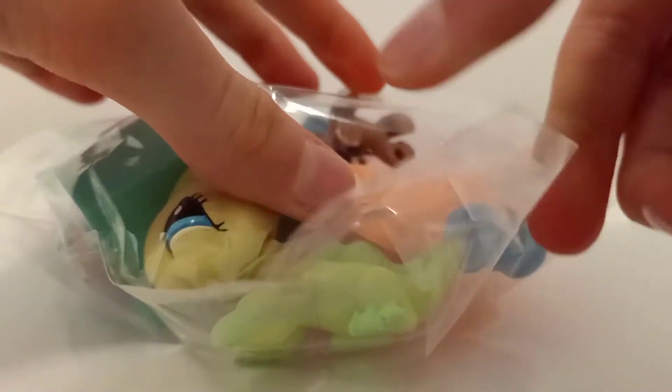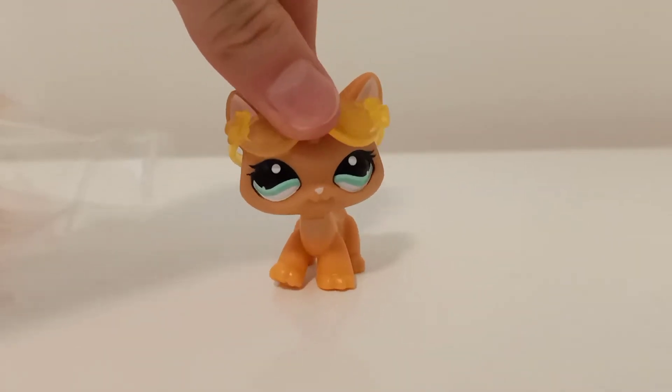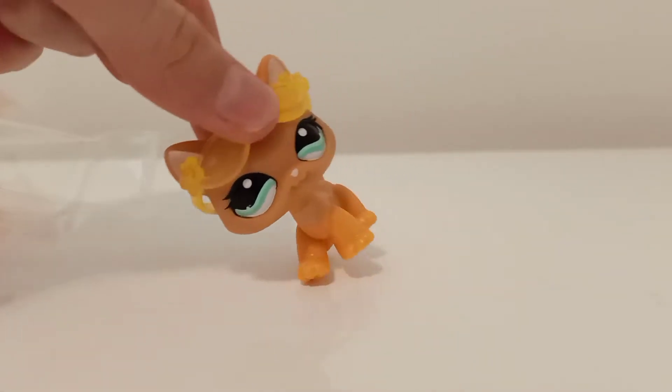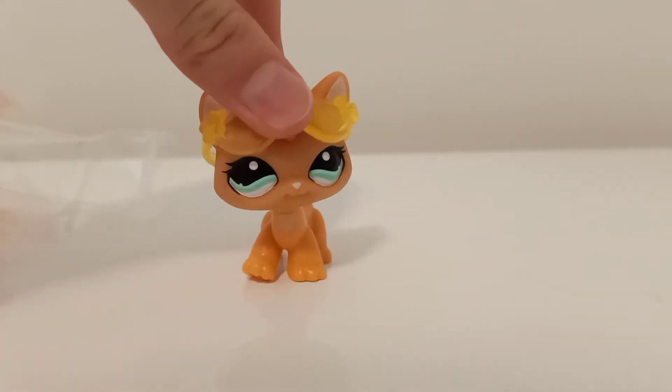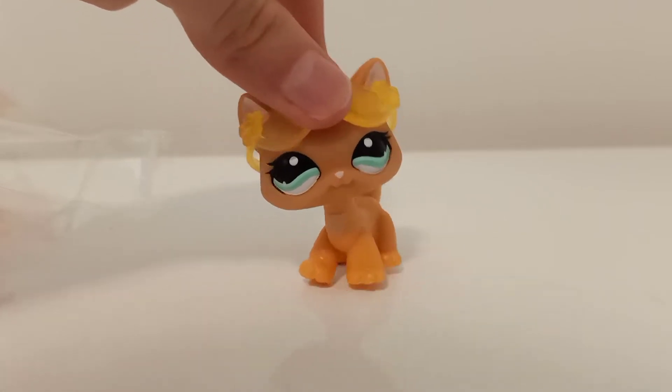I will peel this off. This is exciting. First off, I'm going to show you the accessories that you got. I got the Roland Fun Park thing — it's like a skate park thing.